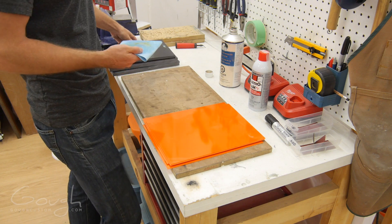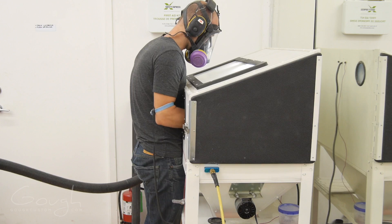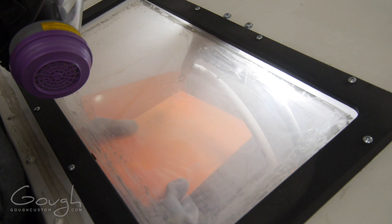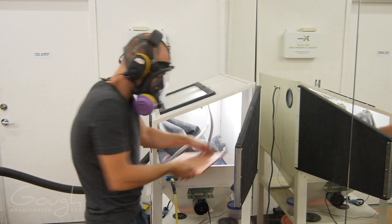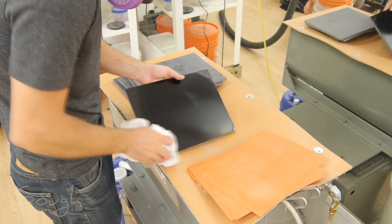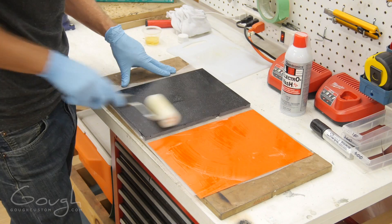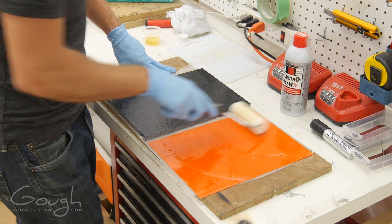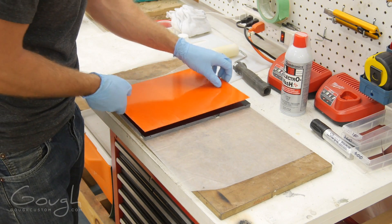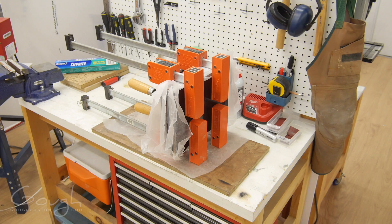The first step in making the knife is to get the handle materials ready. First I will carefully clean the G10 sheets. Then they are sandblasted to provide the best possible glue bond for lamination. They are then thoroughly cleaned again to remove any dust which would stop the glue from adhering properly. Epoxy resin is then carefully mixed and applied to the sheets with a roller. The sheets are then clamped together and left overnight to fully cure.